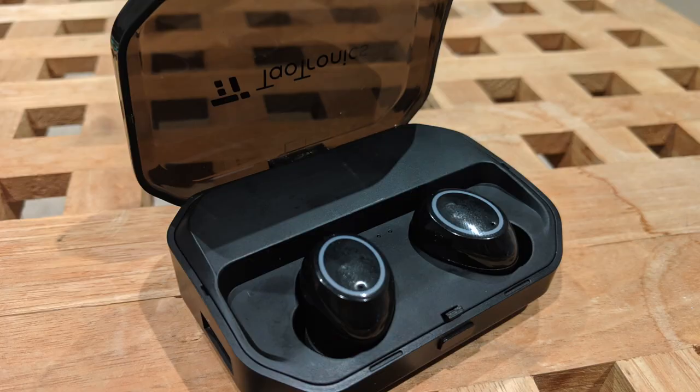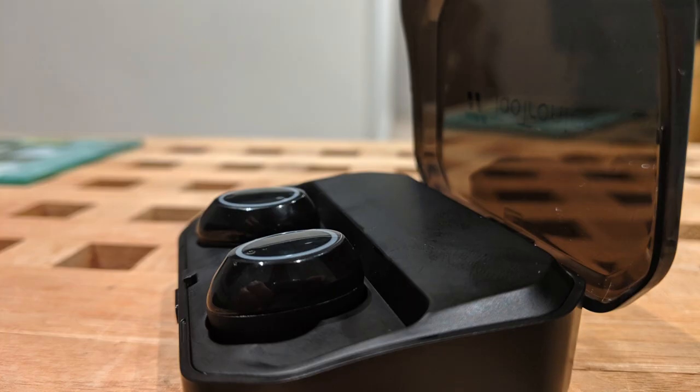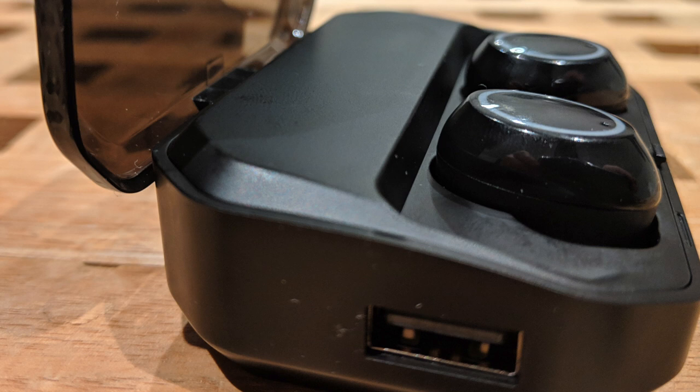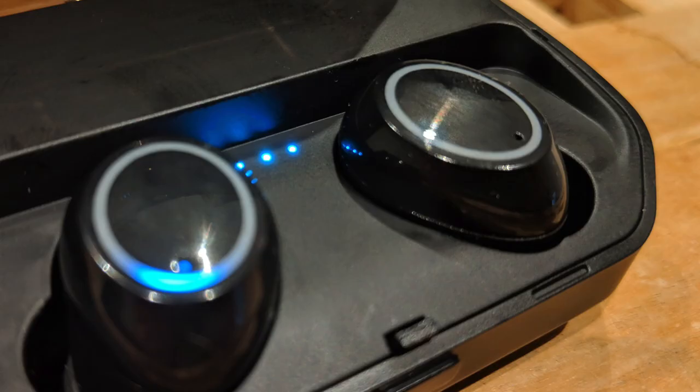In summary, would I recommend this headset? For the price point and coming from a brand I've used before, I'd say these headphones are credible. They may not give you the same quality as an Apple product or a competitive product from another manufacturer, but the amount of features and some of the nice touches around the box definitely make them worth considering. Anyway, if you want any other information please drop me a line, and if you liked this video please consider liking and subscribing.